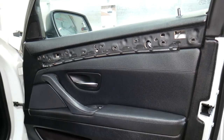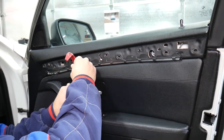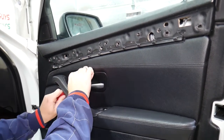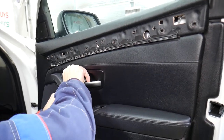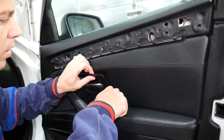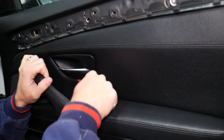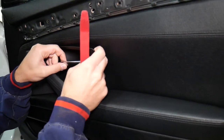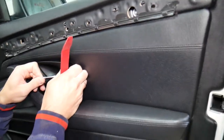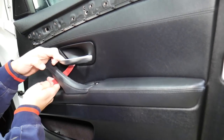With the same plastic tool, we need to go ahead and pry the door handle cap. This one has a lighting tube too, so you have to be extremely careful.